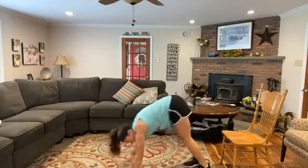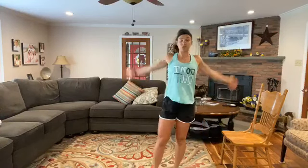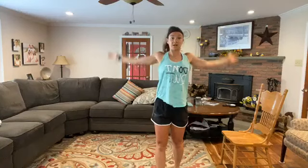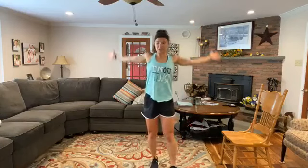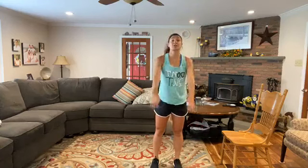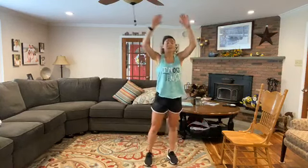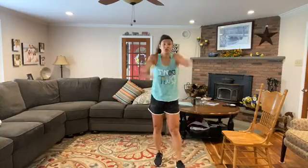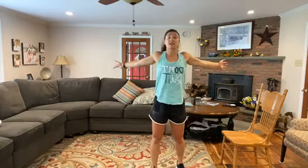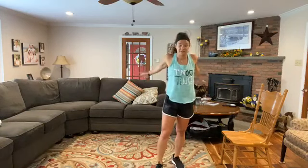Walk your hands back towards your feet, stay up nice and tall. We're just going to finish with some arm circles. Nice and wide, going forward — good range of motion. Then we'll go backwards. If there's anything else you need to stretch, take some extra time. Finish across our chest, extend nice and wide, back across.